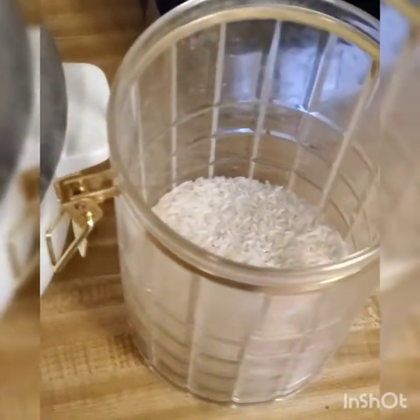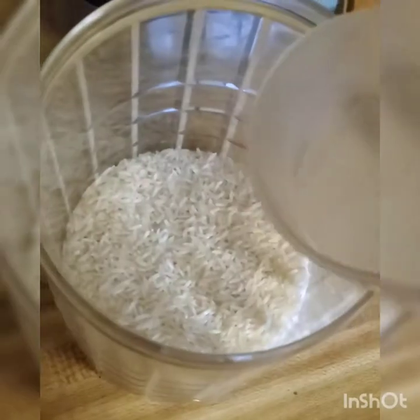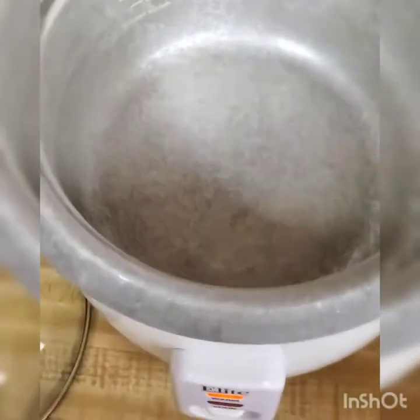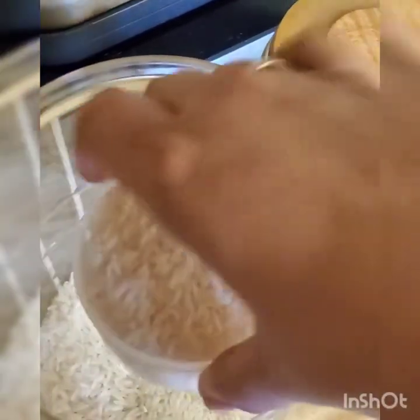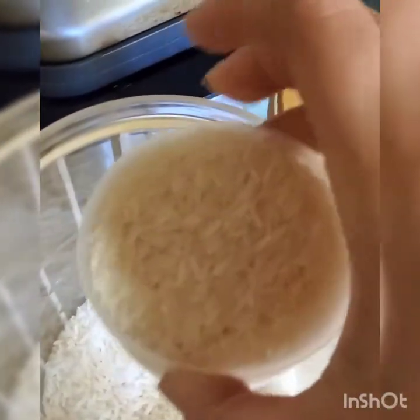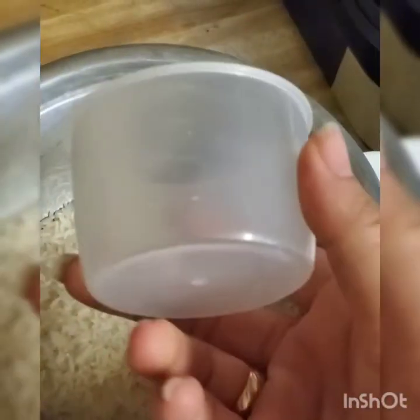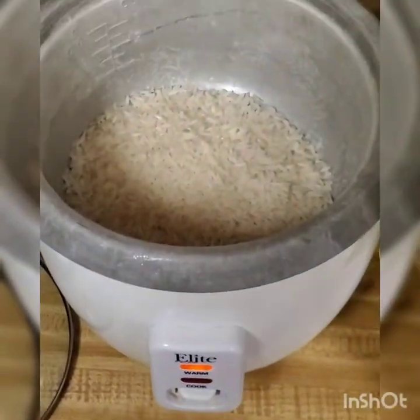While those carrots are being chopped up, we're going to get the rice going, because you want the rice to be done at roughly the same time as everything else. This is a white jasmine rice — you can use any rice you want. Remember that brown rice takes more water and longer to cook. It's one cup of rice, fill twice with water, put it in the rice cooker, turn it on and walk away.